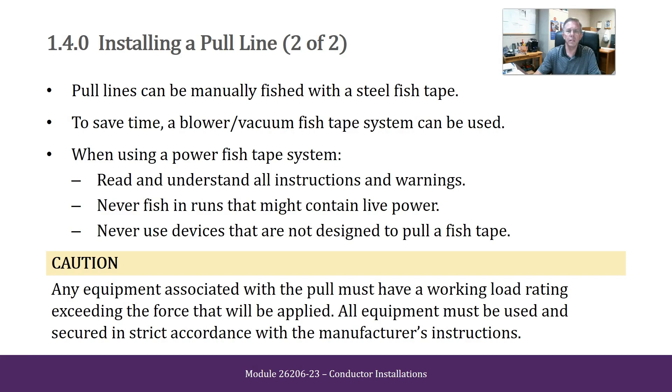Pull lines can be manually fished with a steel fish tape. To save time, a blower/vacuum fish tape system can be used. When using a power fish tape system, read and understand all instructions and warnings. Never fish in runs that might contain live power. Never use devices that are not designed to pull a fish tape. CAUTION: Any equipment associated with the pull must have a working load rating exceeding the force that will be applied, and all equipment must be used and secured in strict accordance with the manufacturer's instructions.